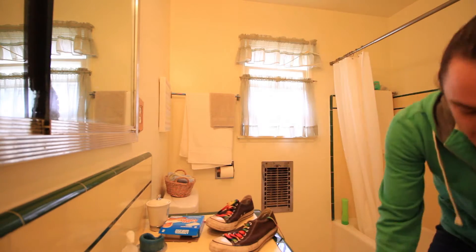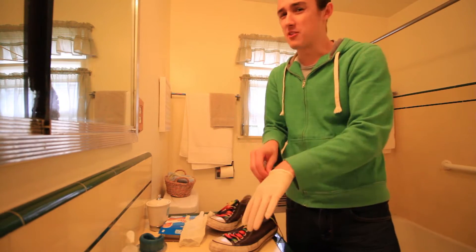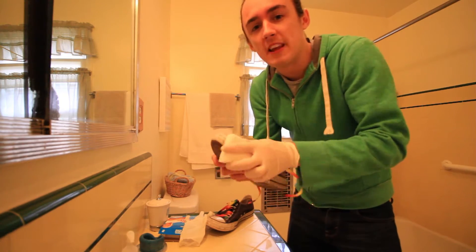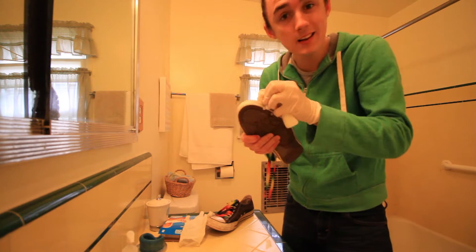I need a glove. I can't do this bare-handed. Okay, this should be a little better, hopefully. Just the sound, it makes me... You ever have that? Where like, just certain sounds or sensations, like rubbing fabric the wrong way? You know?